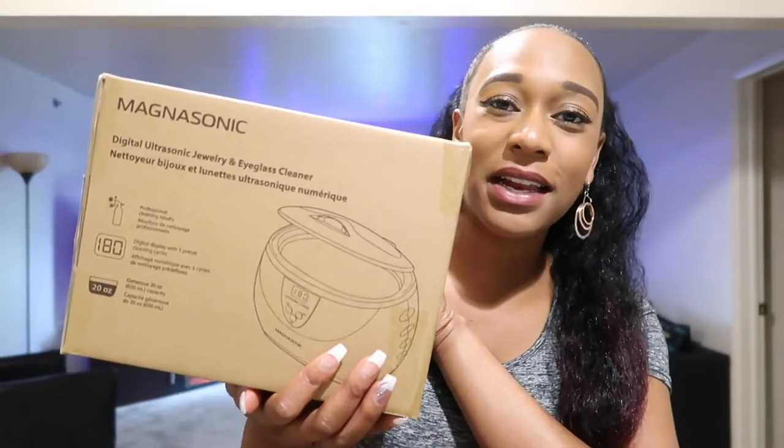I was like, you know what? This will actually be so convenient to not have to go to a jeweler to get my jewelry cleaned. I can do it right here at home, and I love stuff that is convenient. So I'm going to open this up and we are going to check this little thing out. I'm so excited to use this, you guys.